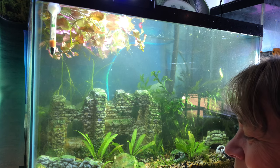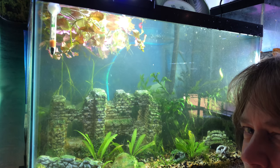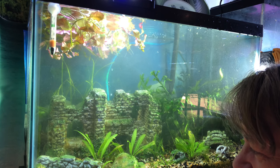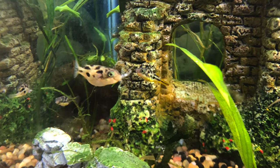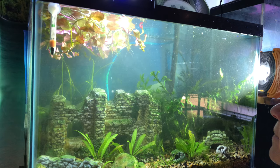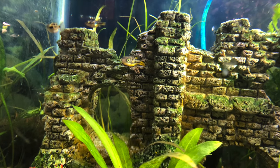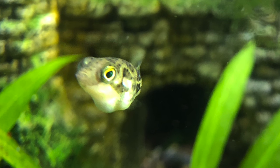They grab a bloodworm and it seems like — I could be wrong — but it seems like they suck the inside out and then spit off the casing. This one is swimming around with a little hollowed-out bloodworm. I could watch these guys for hours and hours. Thanks for checking out Tuesday's Tanks, guys — see you next time.